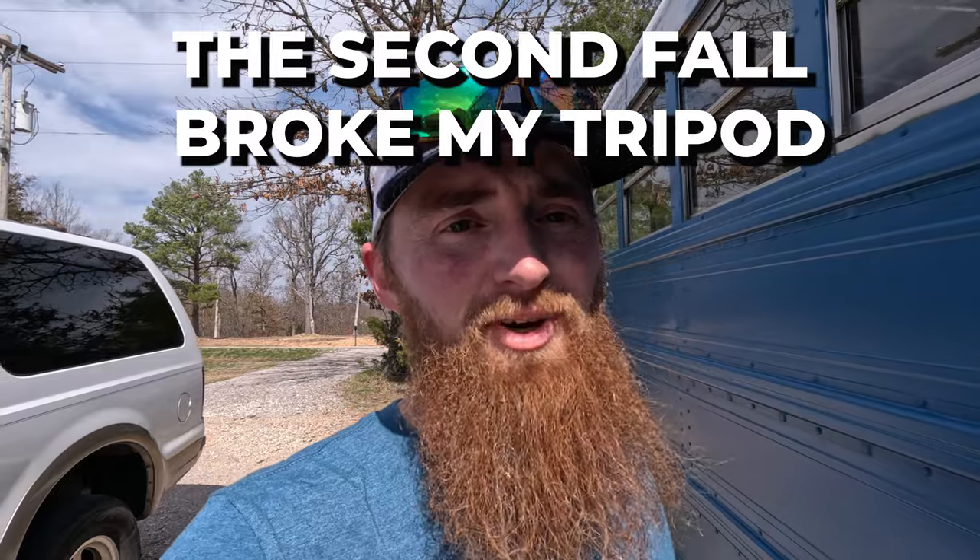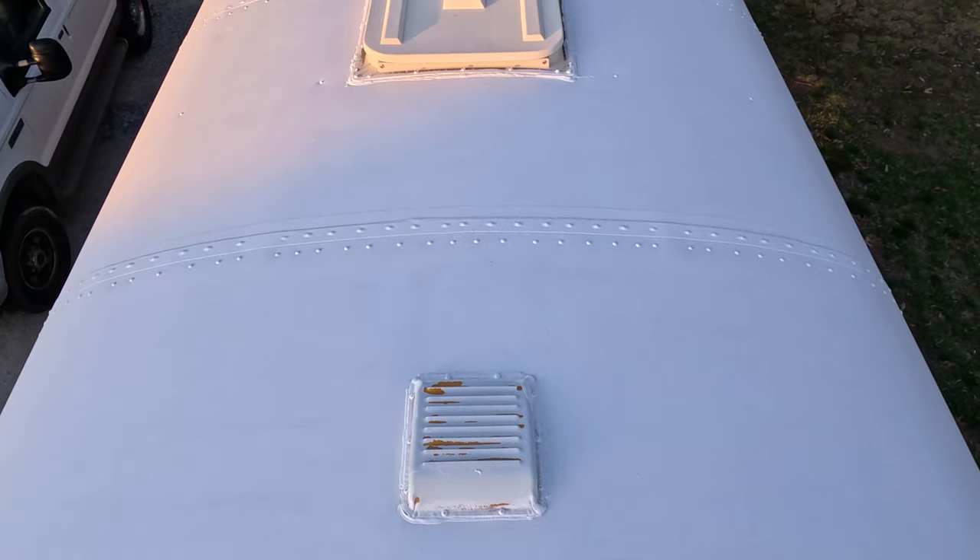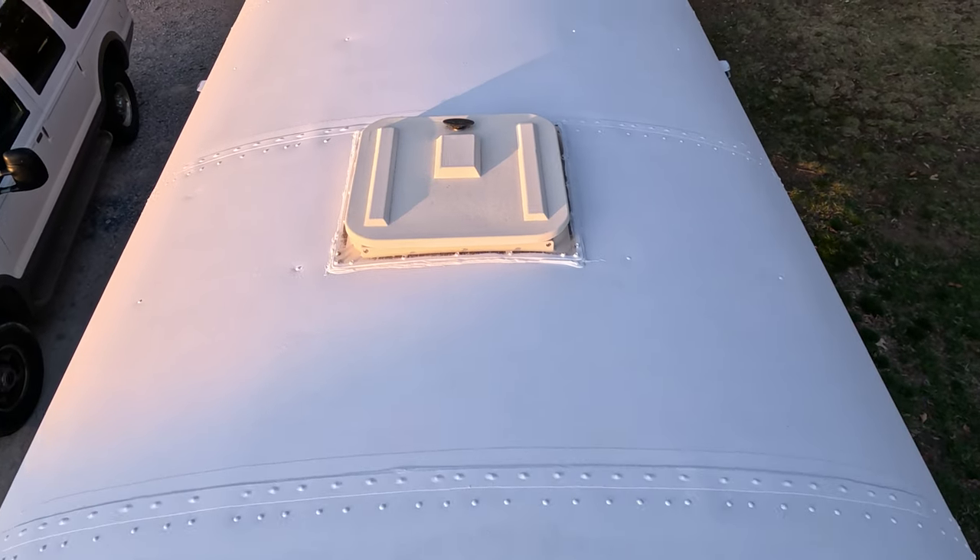Second coat of the sealant is on. My camera blew over twice — one time it almost came off the top of the bus — so I couldn't record anymore. Probably won't record the third coat either, but I'll show you what it looks like when it's done. The roof now has three coats on it.